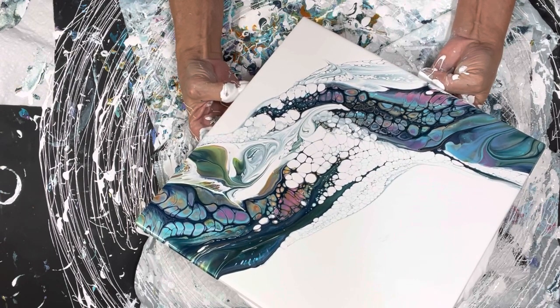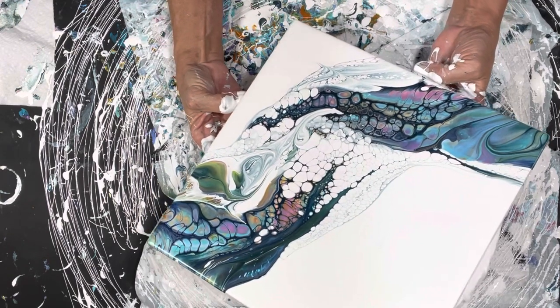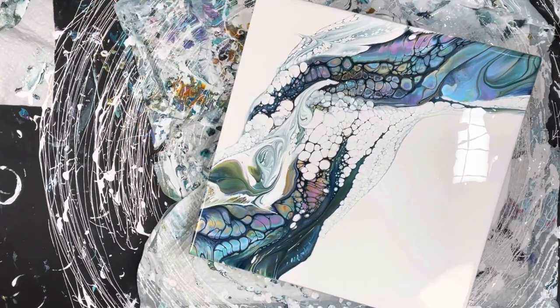Oh, I'm liking this — mucho! I'm going to keep my negative space. Gosh, I love this. I'm having so much fun. I could do this all night long and I usually do. Alright, now let's have fun.